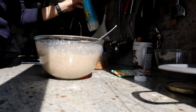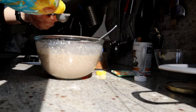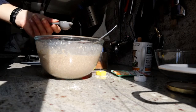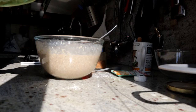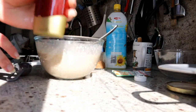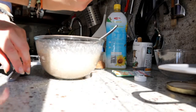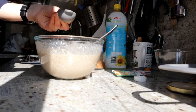Add one tablespoon of oil — I use sunflower oil, but coconut oil works better. Then add two tablespoons of maple syrup or any sweetener of your choice. In my opinion, agave syrup works great and it's delicious.